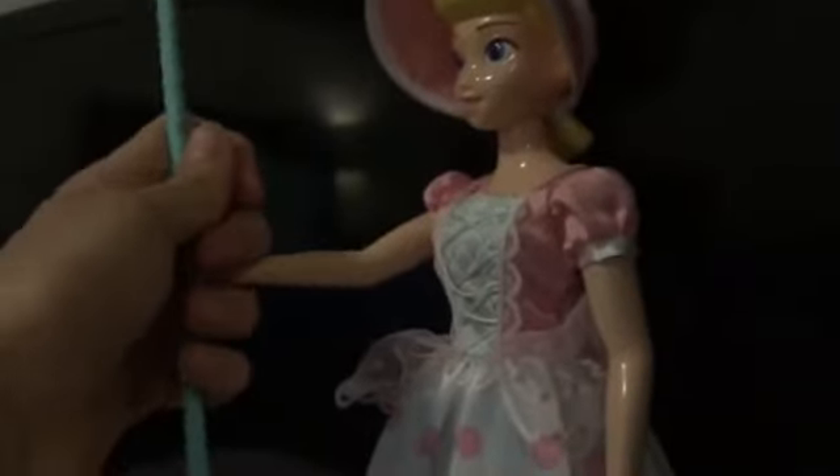Bo Peep — one of Woody's girlfriend. Still a great toy. Bo Peep and her sheep Billy, Goat and Gruff. It's kind of like hard plastic. You push under here and it kind of squeaks — squeaking to the bottom. The goat head turns around, instead of the other two. And she had her staff.